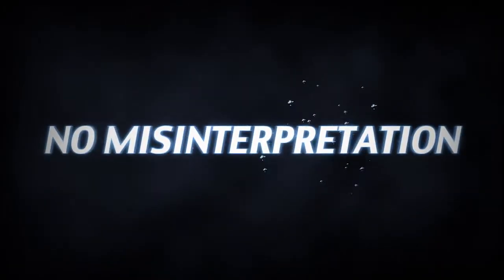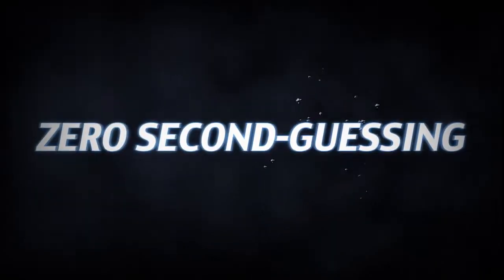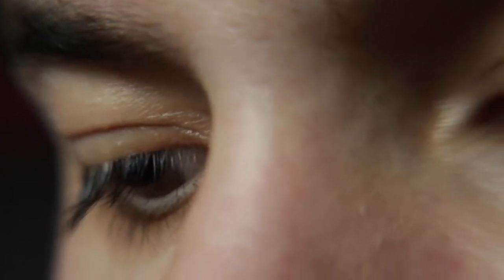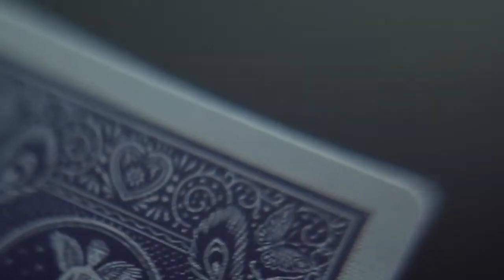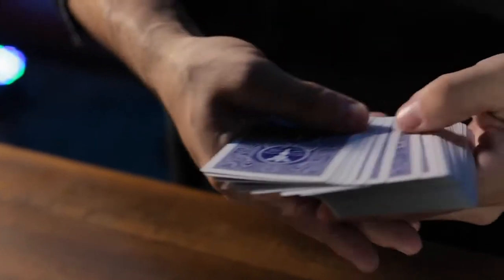No decoding, no misinterpretations, zero second guessing. This system was engineered by tracking how the human eye naturally examines playing cards and hiding the marks in the very last place we look. That means you can confidently handle the cards without worry of ever flashing.